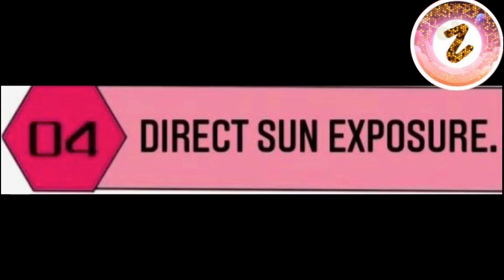Number four is direct sun exposure. When we go out in the sun, we cover our face with sunblock and protect it from UV rays, but we leave our lips unprotected. The sun's harmful rays will strip our lips of their pinkish colour and make them dark. So we should make sure to use a lip balm that contains SPF ingredients when we have sun exposure.